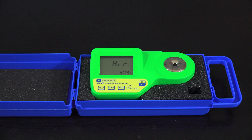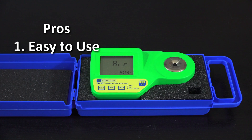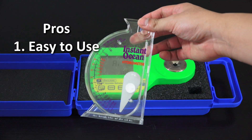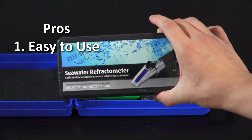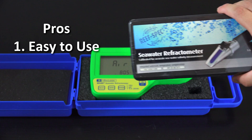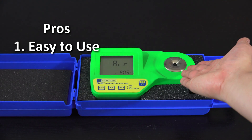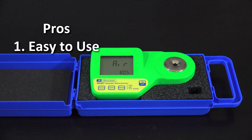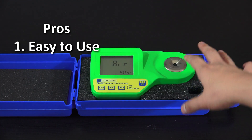The first pro is that it's super easy to use. You literally press a button and it reads the value for you, instead of guessing where a line lands or putting your eye up to an eyepiece and trying to read it. The machine does it for you. It also has a temperature gauge because temperature does play into your salinity level.